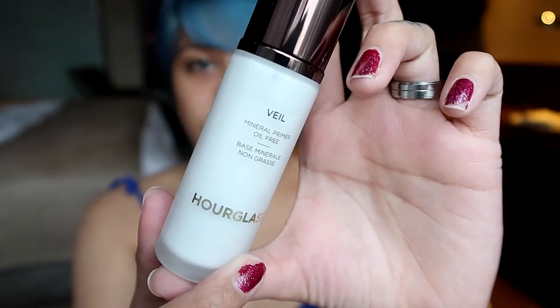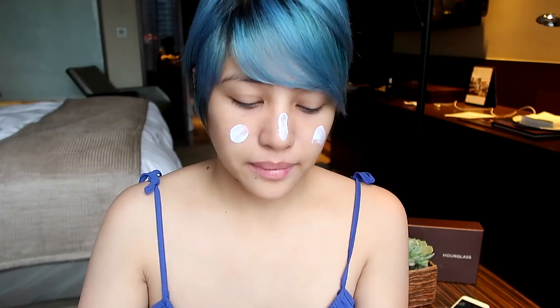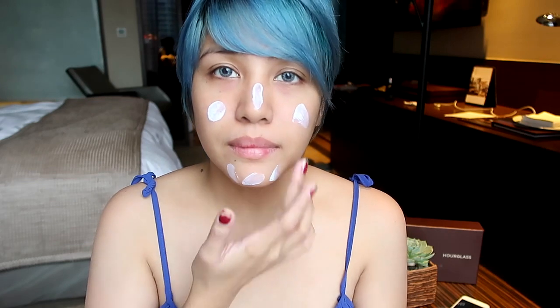I'll start with the fresh face and I'll go in with our Hourglass Veil primer. It is my first time to try most of these products, so consider this a review as well. Like any other primer, I'm putting this all around my face and I'm using my fingers to blend this in because it is very blendable. It is very smooth on the skin — it's like a moisturizer.